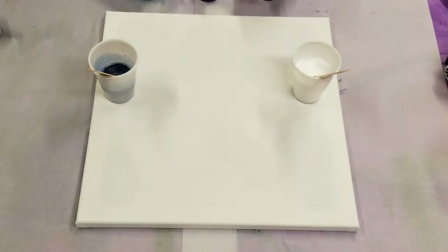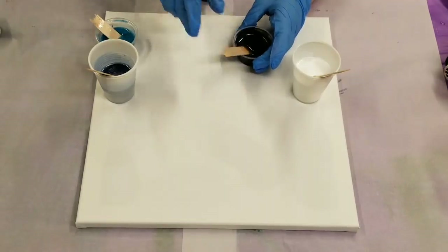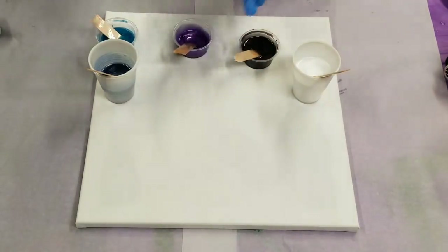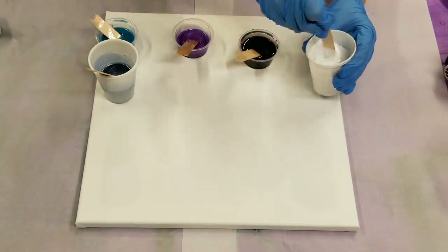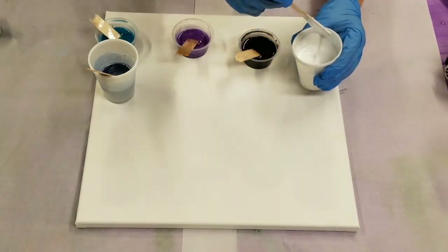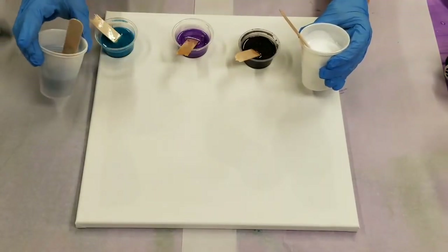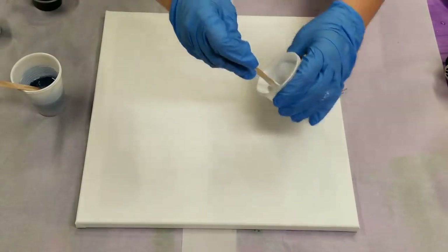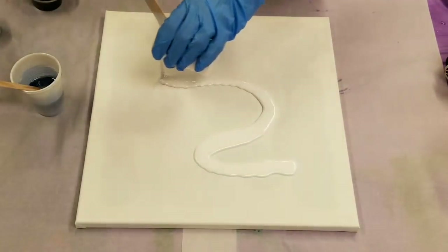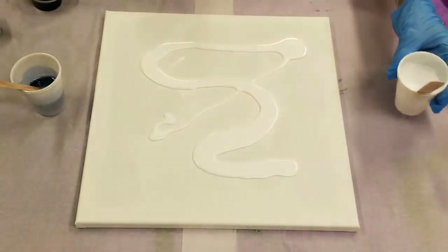I've already mixed everything up. For those of you who are new to resin, definitely check out my resin painting for beginners video — I'll post a link to that and a link to purchase these products down in the description. The ratios are 1 to 15% of the coloring to the resin, so in all of these I have no more than about 10%. Now let's go ahead and get started.